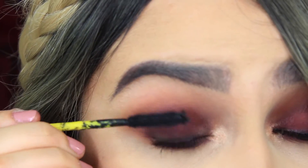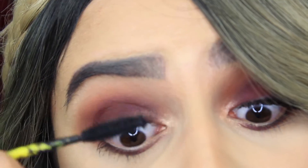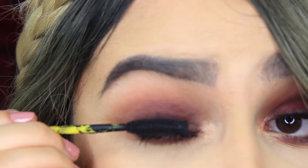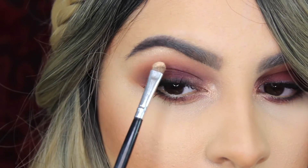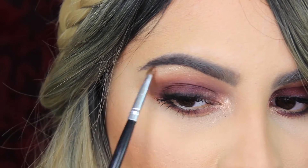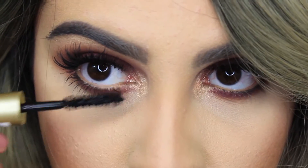We're almost done — I'm just going to apply mascara and then put on some false lashes. I'm also applying some highlight onto the brow bone really quick because I almost forgot, and a little bit of mascara on the lower lashes.